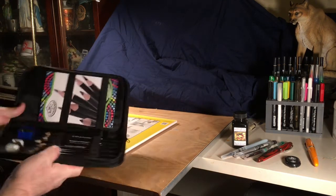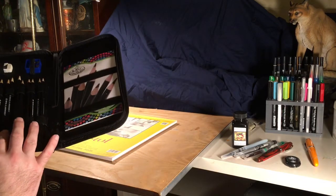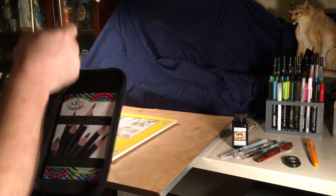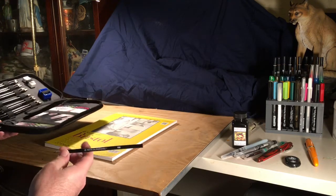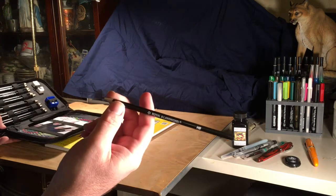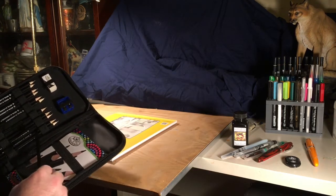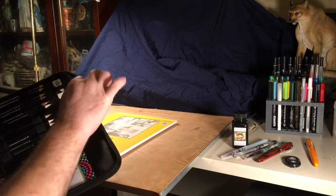I have the Royal and Langnickel bag of pencils here, a nice pencil case. I've been learning manga drawing style and using these — there are different ones; this is Royal and Langnickel HB weight. Decent pencils, and if you need a pencil this would be a great place to start because you get a full set of pencils in different weights, hardness, softness, for five bucks.